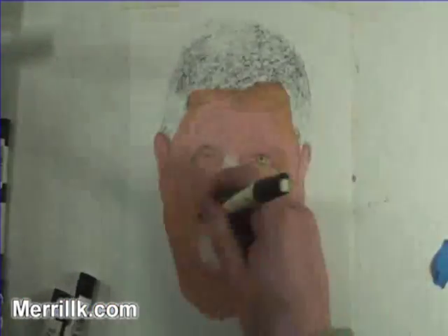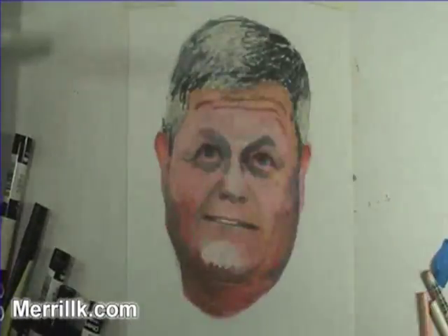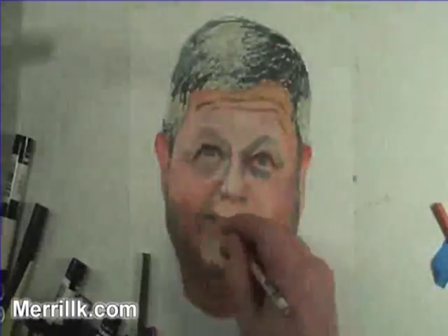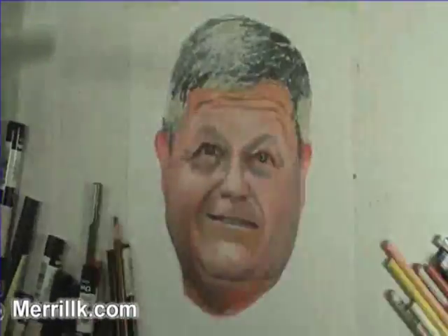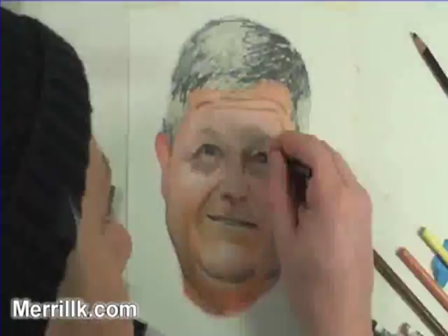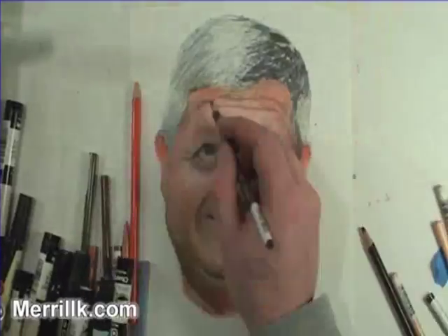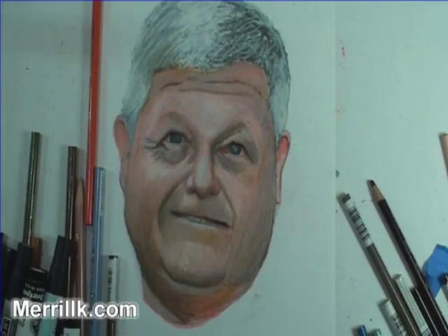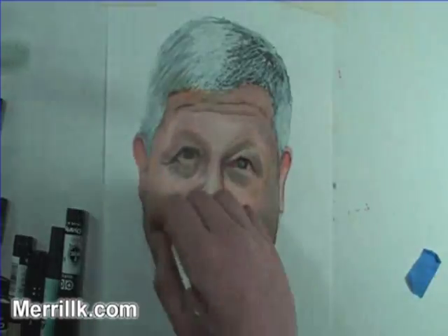What you are now watching is a time-lapse of me building up layers of illustration marker and color pencil over a pencil drawing. In about a minute, I will slow the video down to show you that color pencils can be blended by using mineral spirits and a paint brush. I'm doing this artwork on 110 pound bond paper, and please note that this method will not work well on simple 20 pound printer paper.